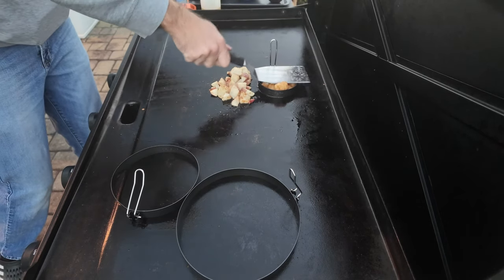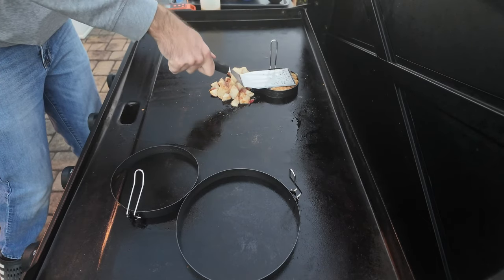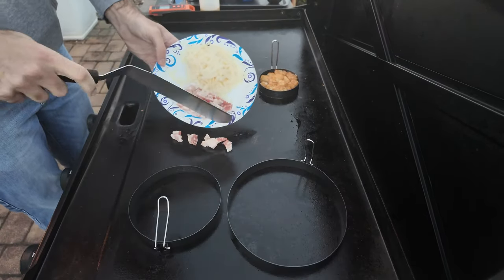You got to microwave them for two minutes or this won't work - it'll take forever. Smush them down real good. You also don't have to use the egg ring, I just like to use the egg ring. Makes them look pretty.